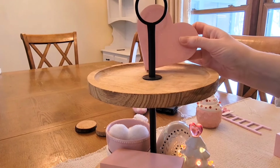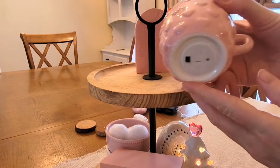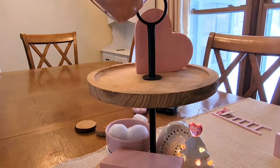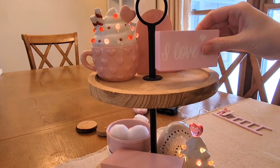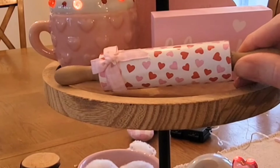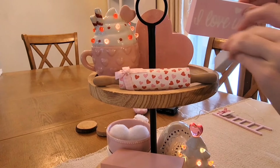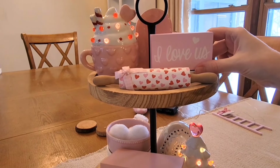I know that sparkles and glitter sometimes get a bad rap, but I think Valentine's Day is the perfect time to bring it out. I don't think it looks cheesy — honestly, I think it's fine for Christmas and any time of year. I like glitters, sparkles, sprinkles. It's all happiness as far as I'm concerned, and if you like to decorate with it, you should do it. I'm just adding a painted Jenga block for a little bit of height under my tiered tray sign.